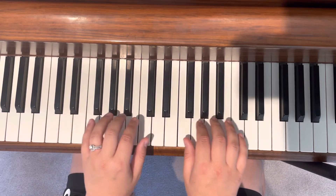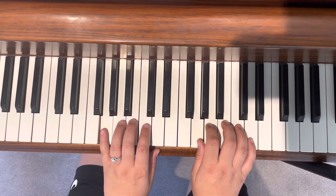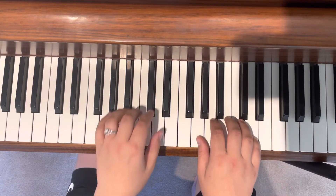Now let's move up to the key of G. Have your pinky and your thumb on a G and you play the arpeggio. And then the scale.